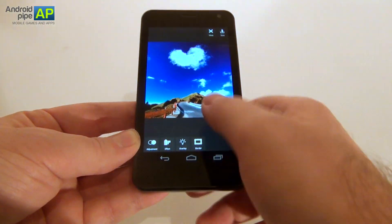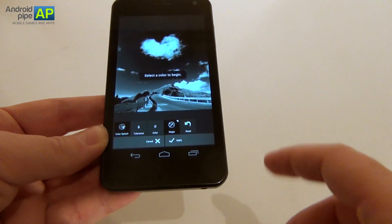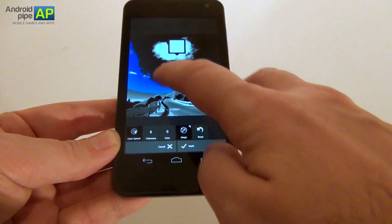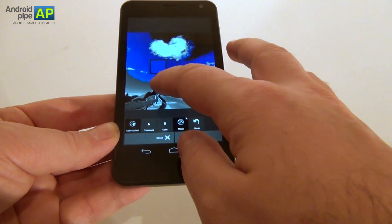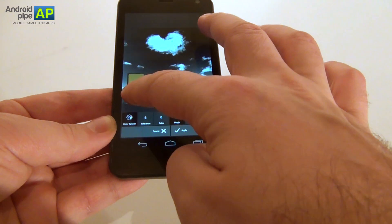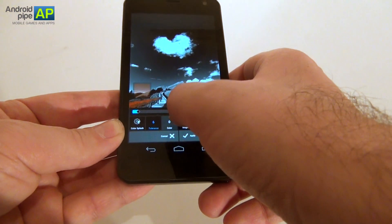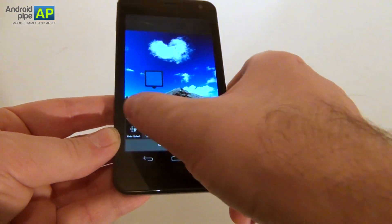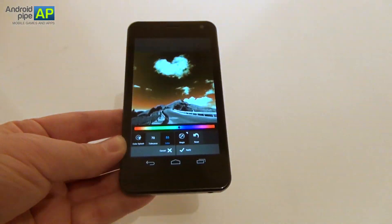In the adjustment area we have one option called color splash. You can select a color to begin with and only apply it to a part of the picture — if you only want to take the white, the blue, the gray of the road, or maybe the yellow area. This is a pretty cool tool. There's also an option for tolerance, and then you can mess around with various color hues and create some interesting effects.